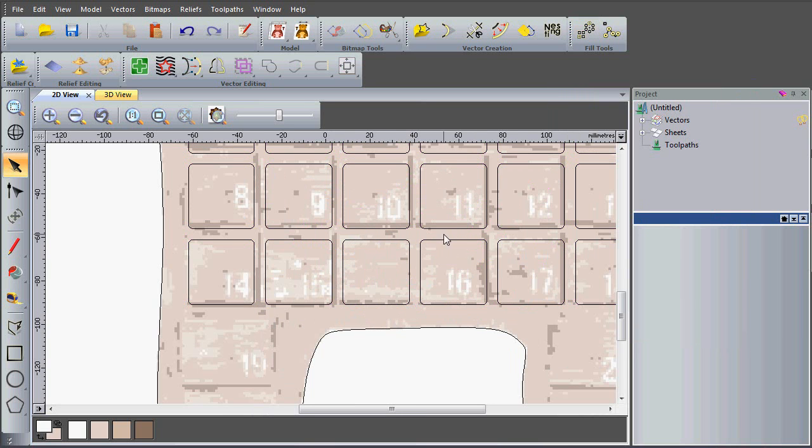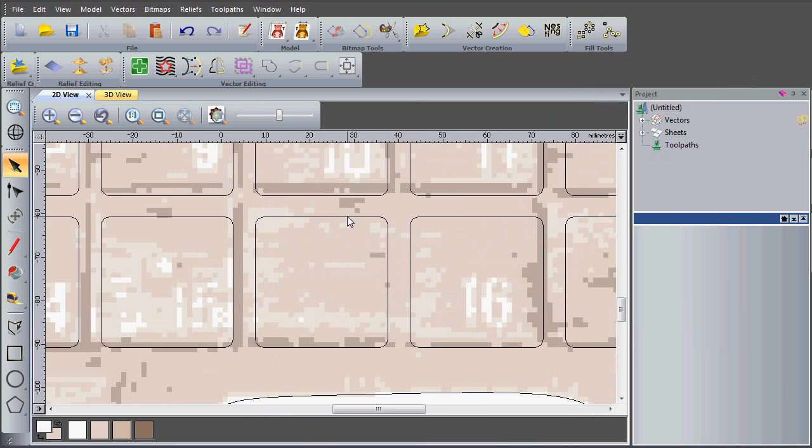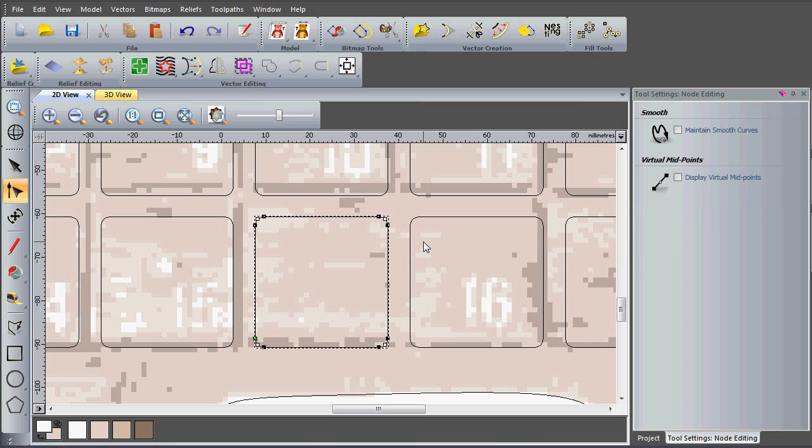I've actually got one long door in here but I've got two squares, so I can edit these. I'm going to select one of my squares, go into node editing by pressing N on my keyboard, then hover over these nodes and press C to cut them off. Once I've done that I can delete that portion. I'll do the same with this square — hover over the node where I want to cut and press C, then delete the portion I don't want.